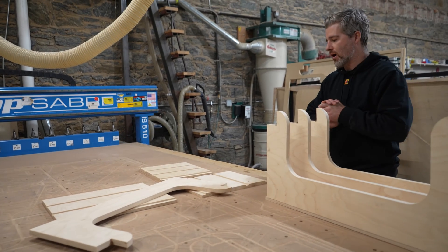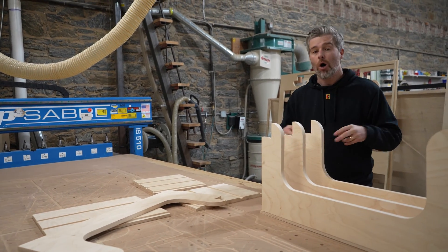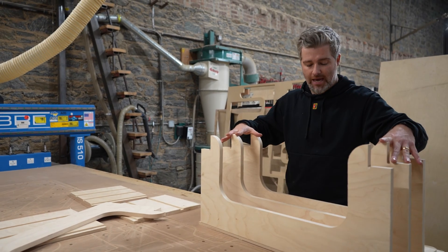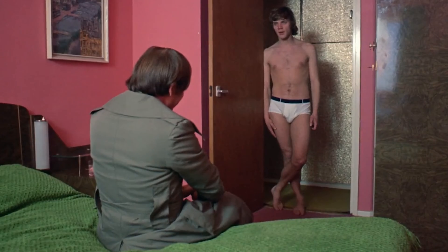We're going to glue up the first pieces tomorrow, and I'm hoping we got everything right, because making these jigs again is a real pain.